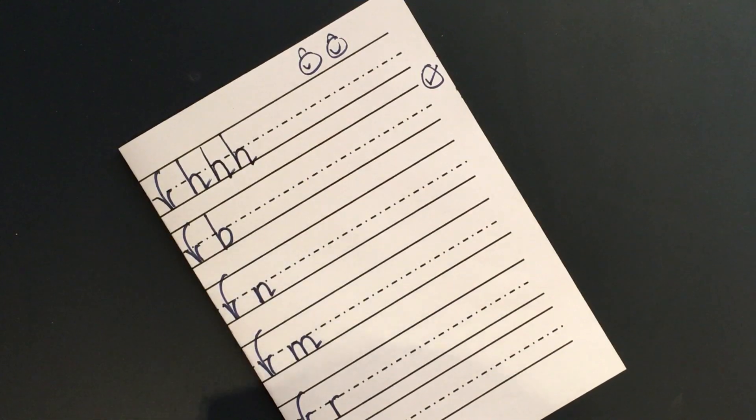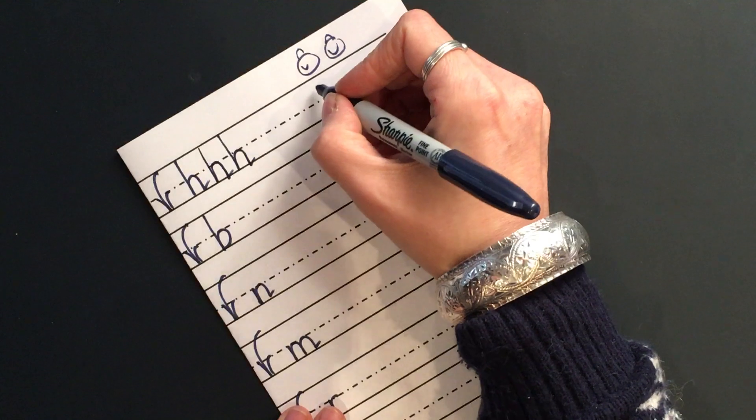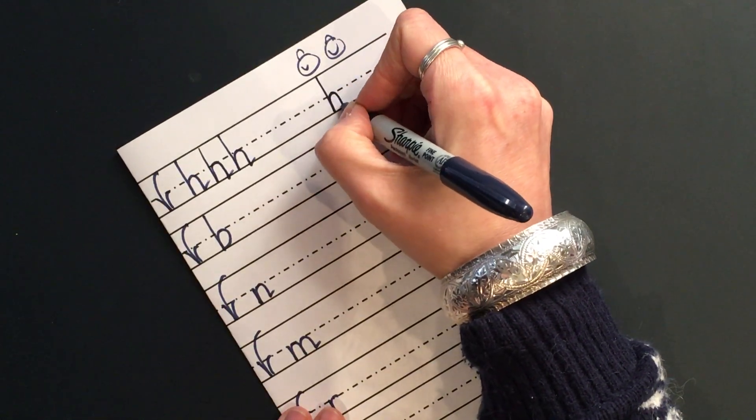If you finish any of these letters before anybody else, you can go a bit further along your line and practise a little bit of snuggling like this.